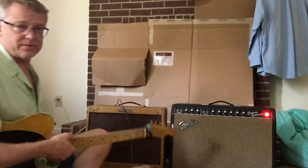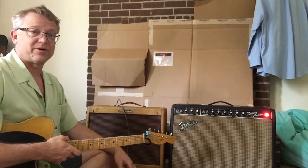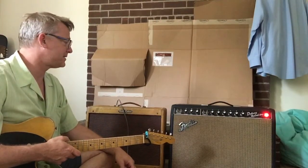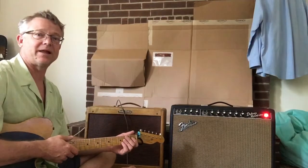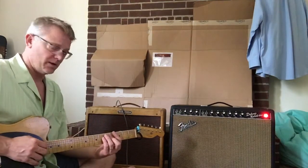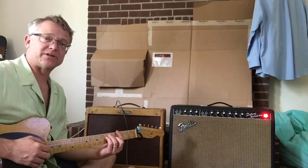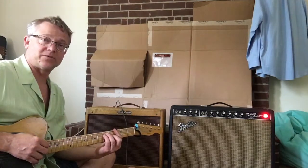Here's a collection of deluxes. Obviously a deluxe reverb there — it's a '66. This is a 1960, one of the last tweed deluxes. It has one of the early Schumacher output transformers, which is a little unusual for a tweed amplifier.